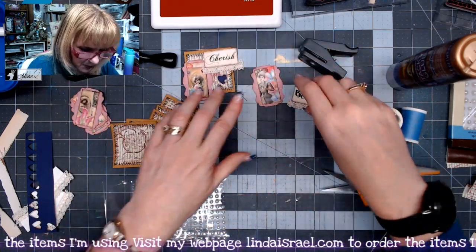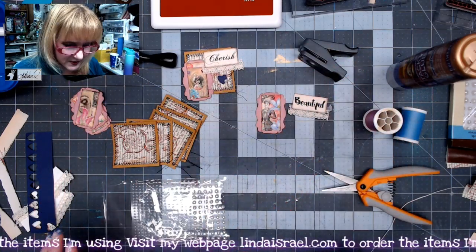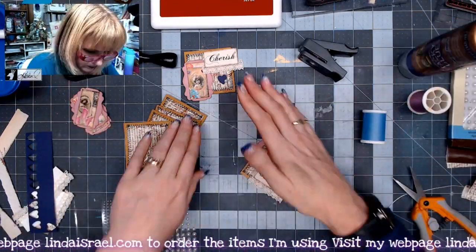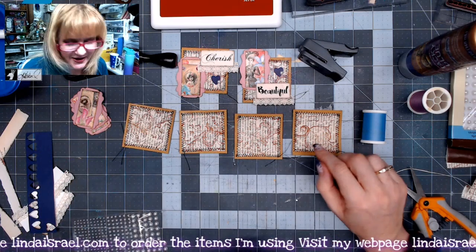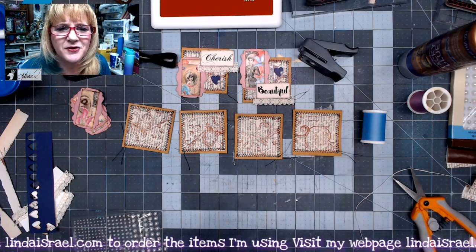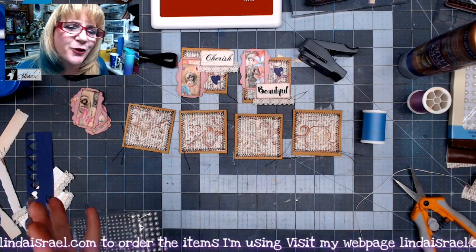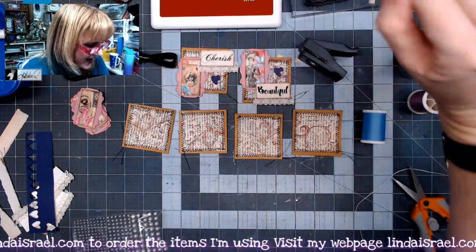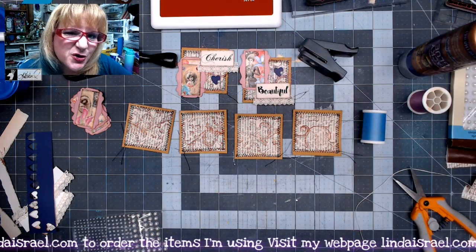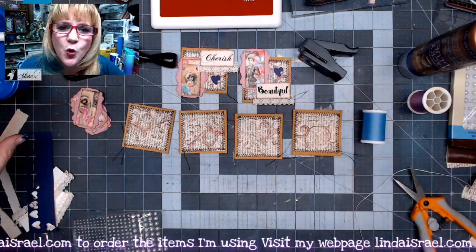Let's make a couple more and then I'll show you how I use them in my junk journal projects. I didn't mention this earlier, but I rotate the text so it's going in a non-readable direction — instead of left or right, I'll do it up and down. That way it kind of skews the words just a little bit more and makes a cool background.